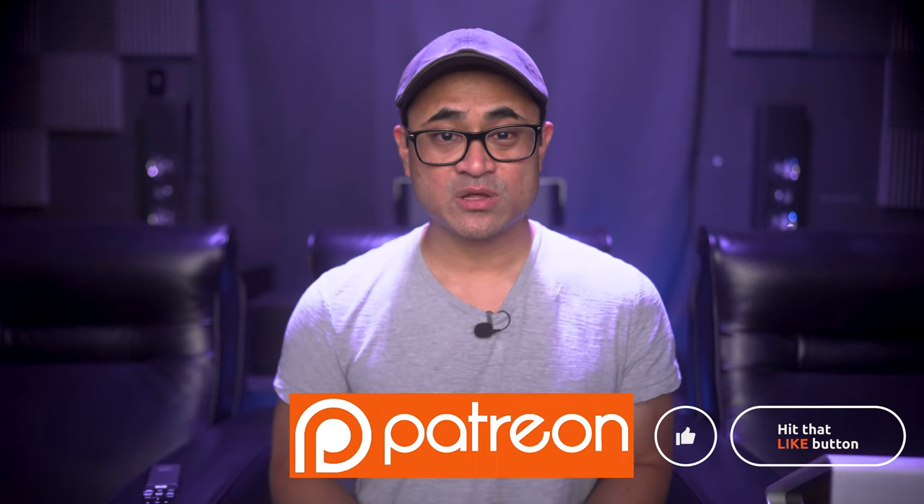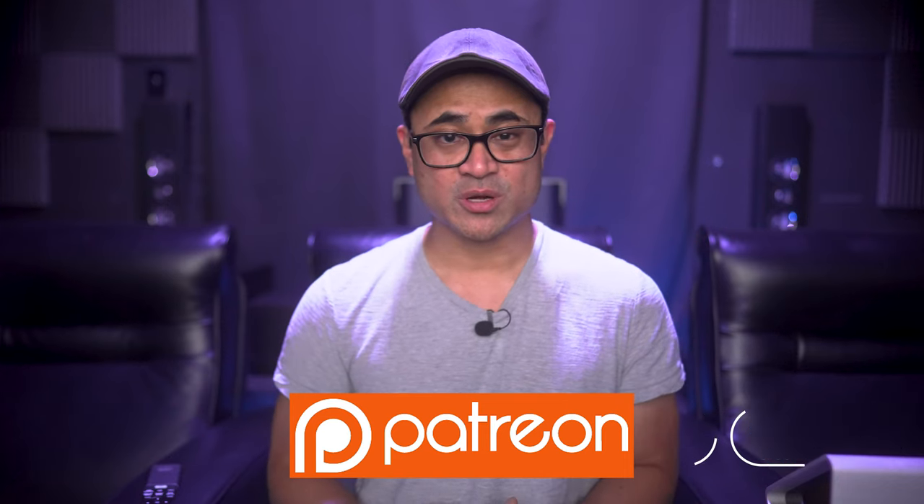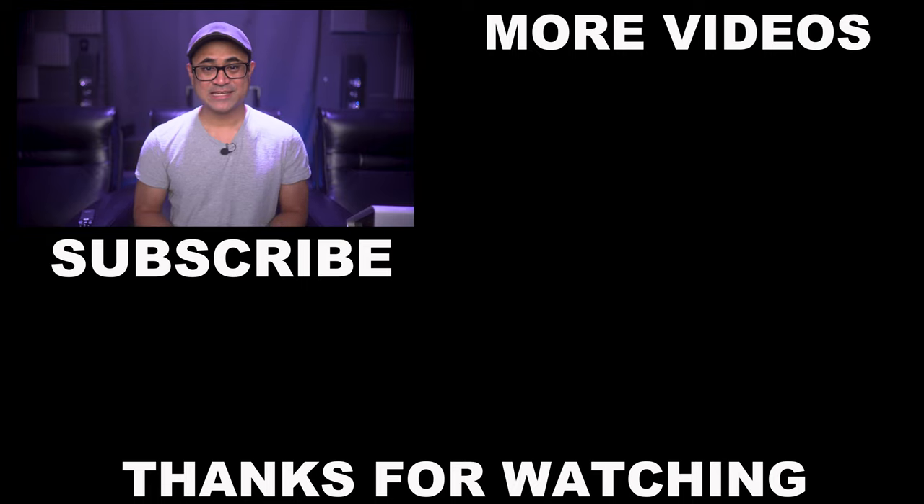As always guys, thanks for watching. If you want, you can follow us on social media, and if you want to support the channel and get exclusive content or great discounts on audio and video gear, then stop by our Patreon page. Be sure to like, share, and subscribe, and I'll see you again in the next video.